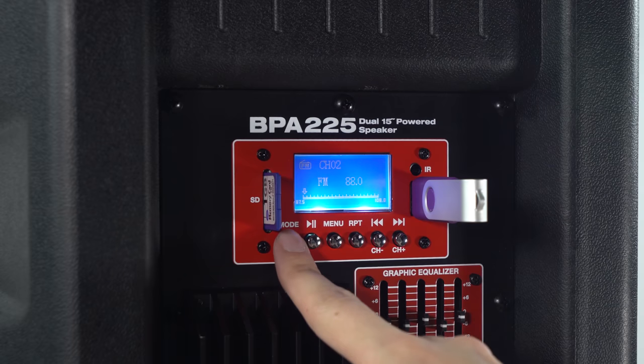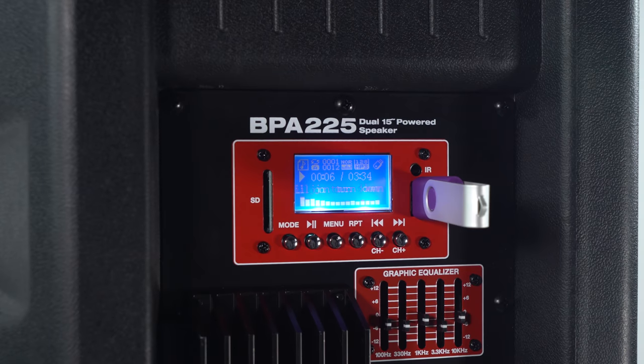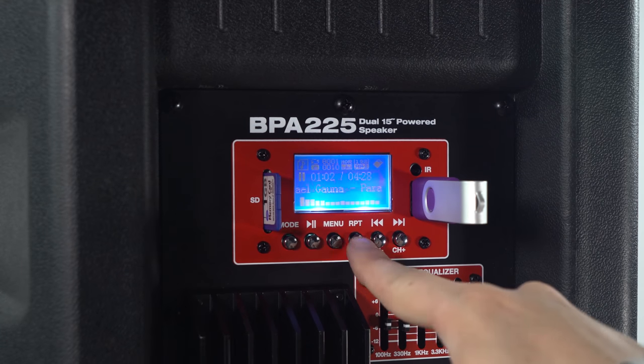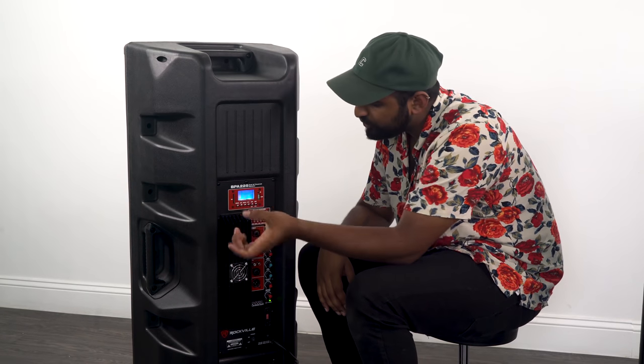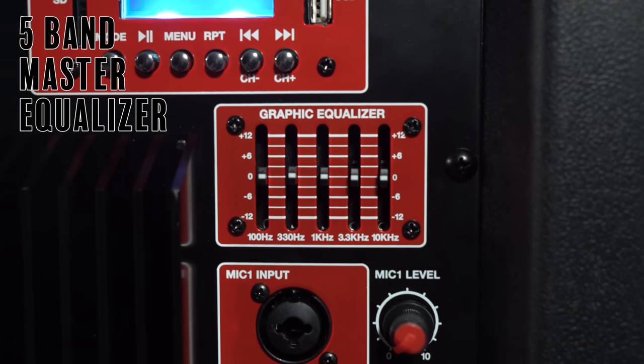We have the mode button, which allows you to switch through different modes like SD, USB, FM radio, play, pause, menu, repeat, previous song, and next song. Right below the Bluetooth module we have a graphic equalizer — it's a 5-band EQ — which gives you a little more flexibility to fine tune the system to your specific liking.